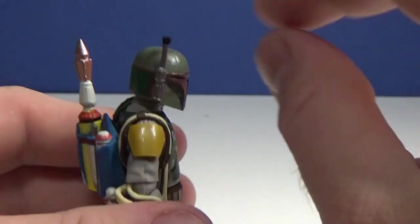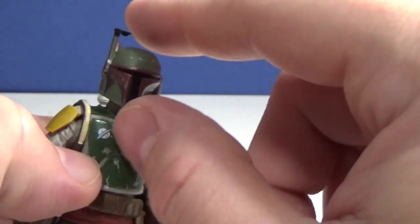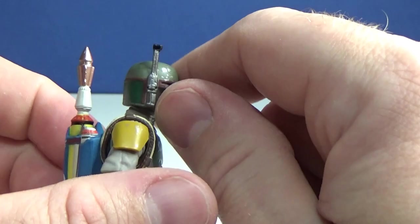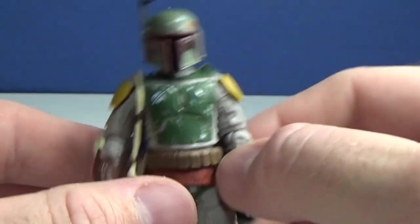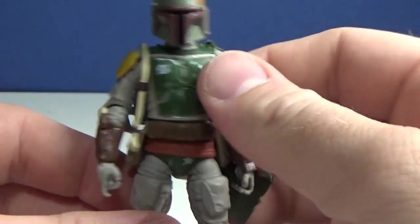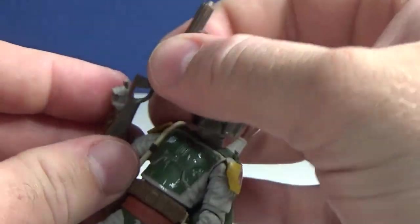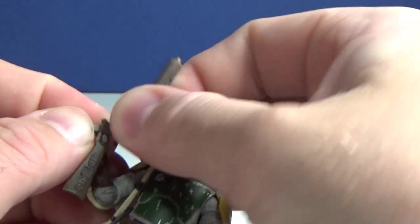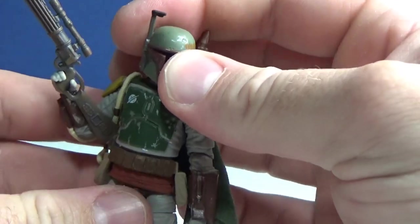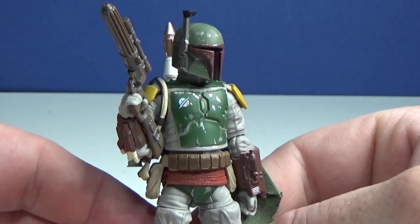One of the other minor flaws is that the rangefinder is static — it doesn't move down. That would absolutely be a highlight if the figure had that ability, but it's okay because it looks good up. He doesn't actually move it in Jedi anyway. Hopefully with a Mandalorian-appearance Boba Fett they can make that happen, because they can do it — the last Return of the Jedi Boba Fett figure had it, and that's a very old figure now.